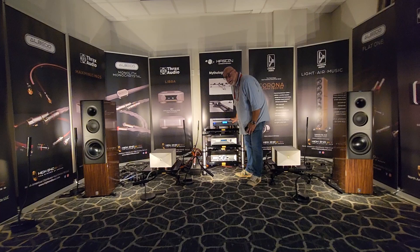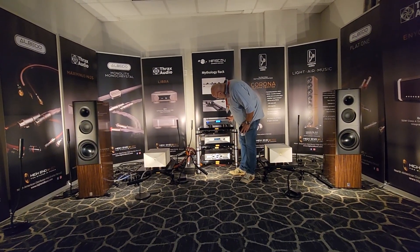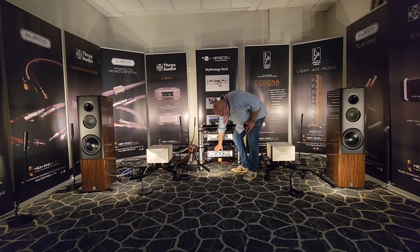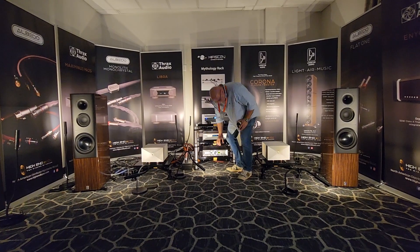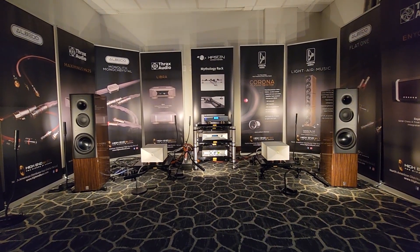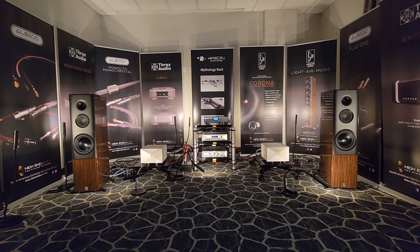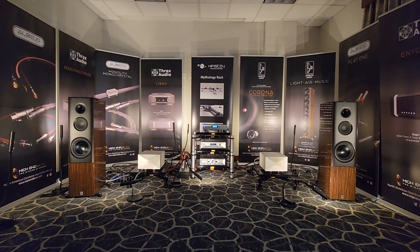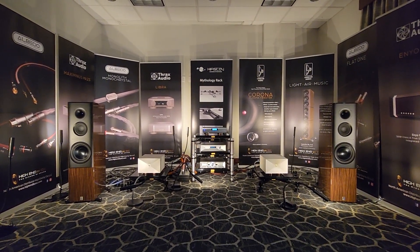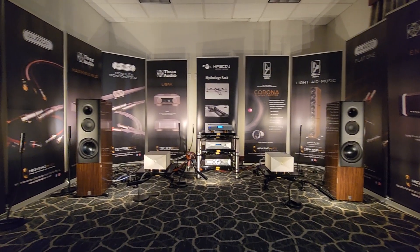What are you playing next? What am I playing? Oh, this is Hasju. This is world music. — What is that? Yeah, what is that? The plasma tweeter here — that's what you're hearing.